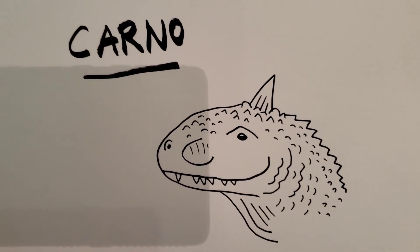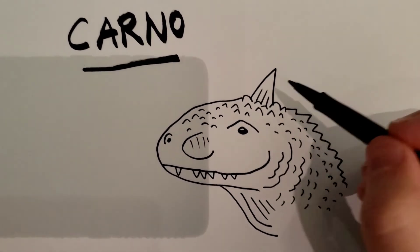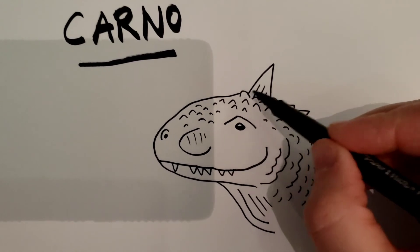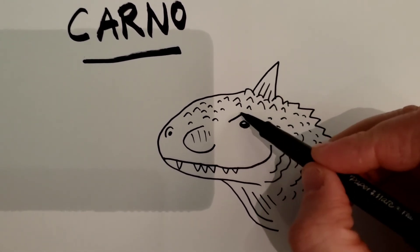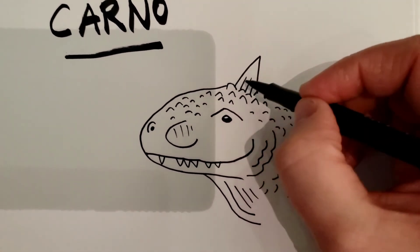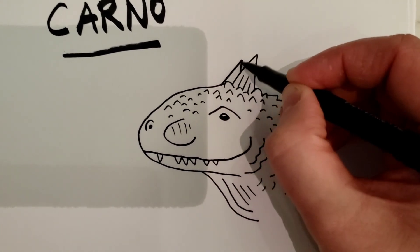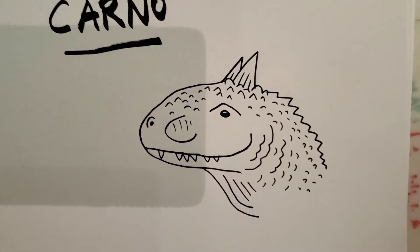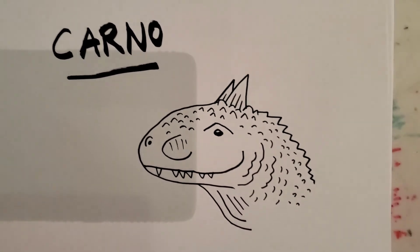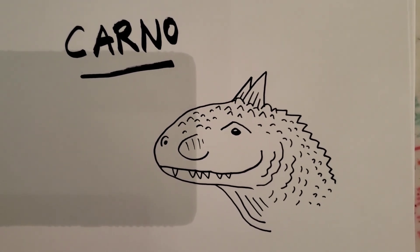And there you go — you have now drawn the head of a Carno! You can look up more information about Carnos. They had these little horns near and above their eyes; some of them were really close together, some more far apart. If you want, you can actually draw where you can see the other horn over here — just go up and down, put one line like that, and you can kind of see it had two. I hope that was fun, hope you learned a little bit, and I hope you have a great day!